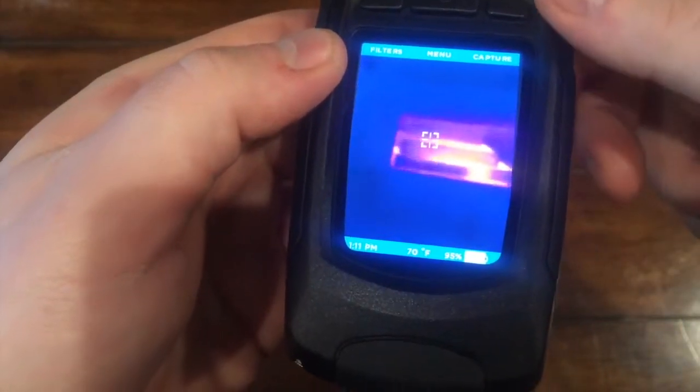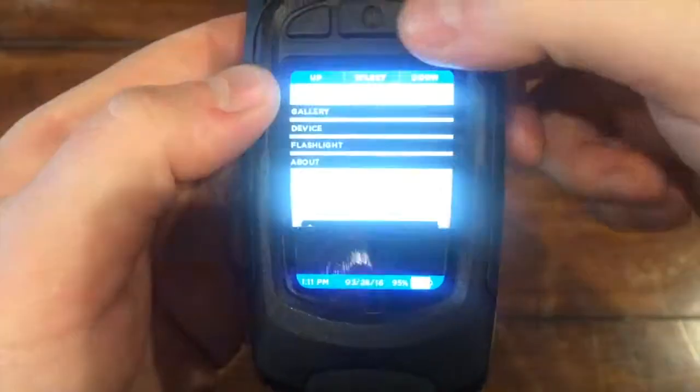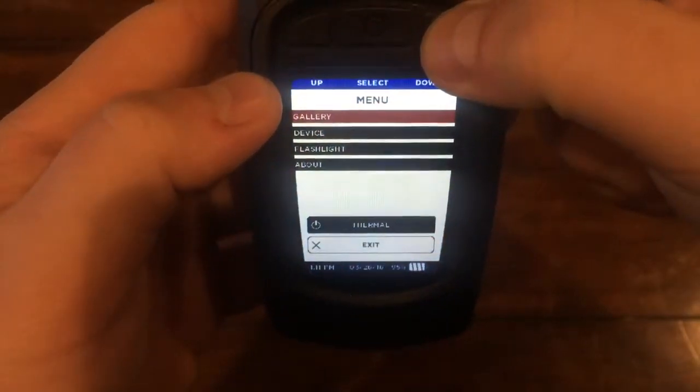To take a picture, just tap the capture button and you'll see a little blue status bar along the bottom. Once that bar fills up, the screen will flash and the image will be saved.